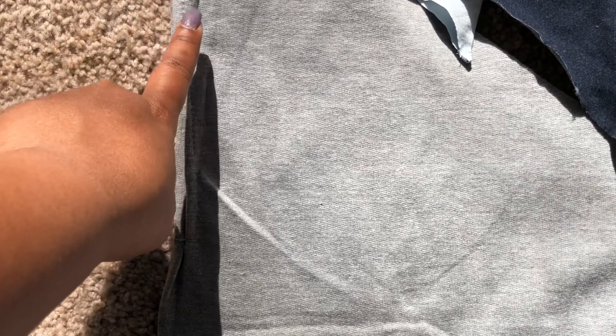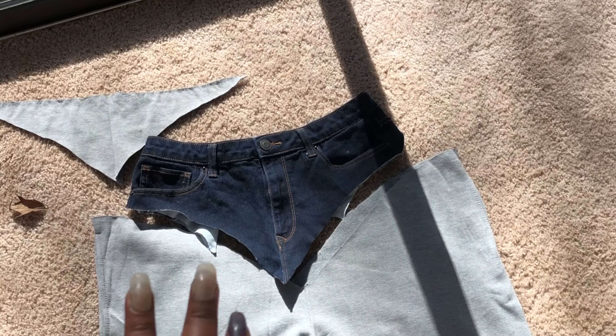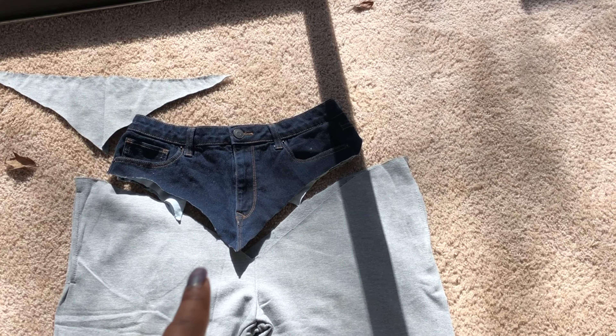It's scrunched at the bottom and both legs are like that. Of course, you know how sweatpants look. And I made sure I didn't cut all the way down because I still wanted the pocket. I'm really excited about that. I've never seen nothing like this before, so I'm excited to see how this is going to turn out.